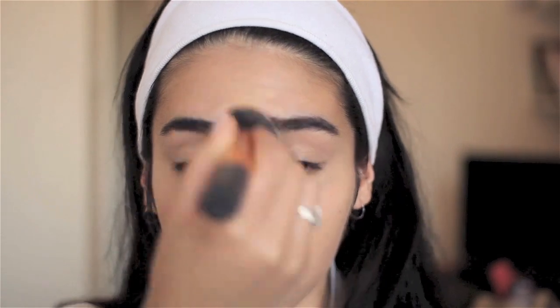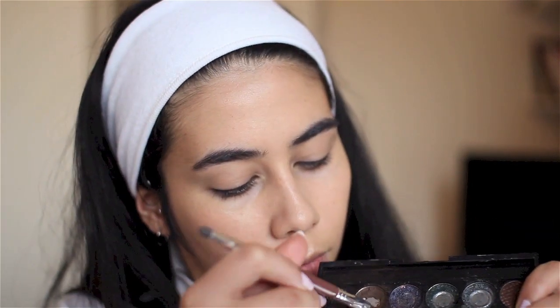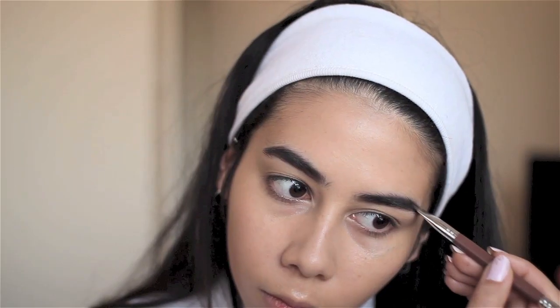To prep my slightly oily lids I'm using Urban Decay's Primer Potion, which will help my eyeshadow and eyeliner stay in place all day. I also like to frame my brows before doing eyeshadow, so I pick up a dark color — today I'm using a mixture of the brown and black shade from the Sleek Storm Palette — to polish off my brows a little bit more.